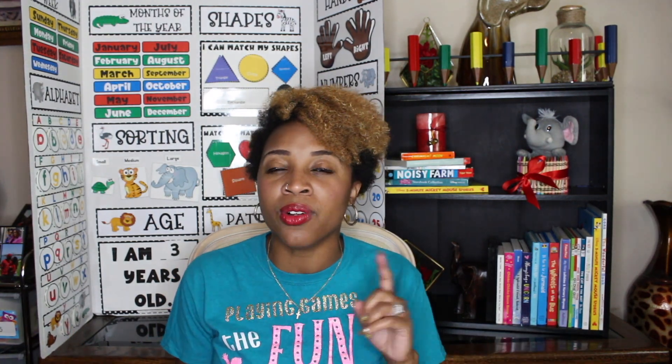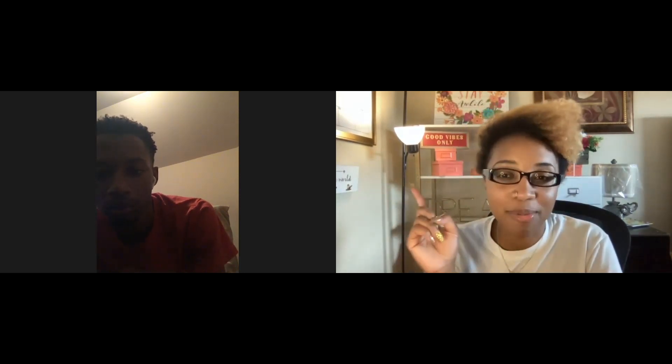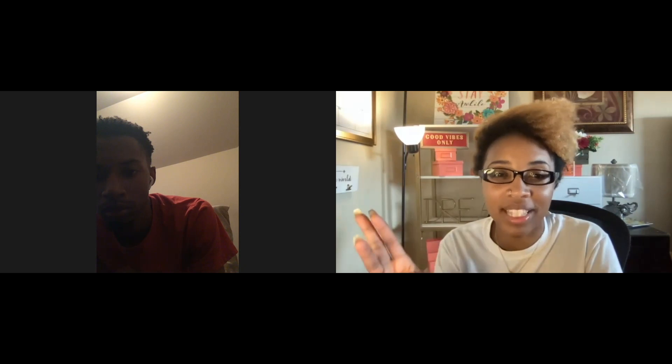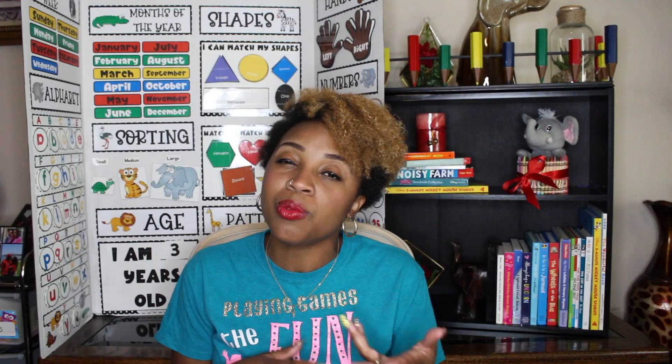Our next game is Two Truths and a Lie. With Two Truths and a Lie, you're going to have one person share to the class at a time. That person is going to think about two true things about themselves and one thing that is not true. They'll simply share out those three things and everybody on the call will type in the chat box which choice they think is the lie. The person will then reveal which one actually was the lie, and then you'll go to the next person. This is a really cool icebreaker because everybody gets to figure each other out.